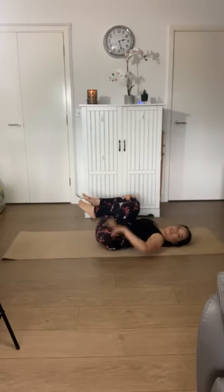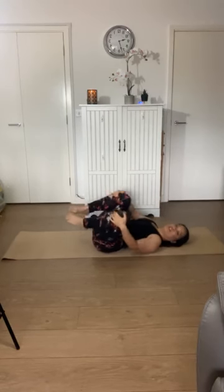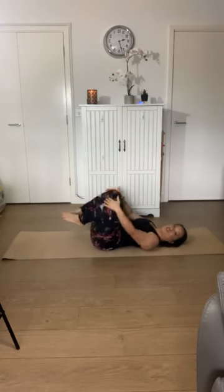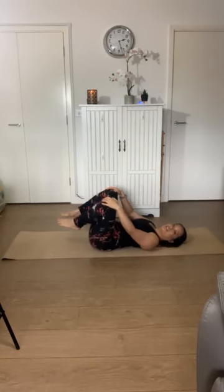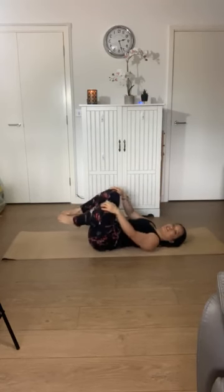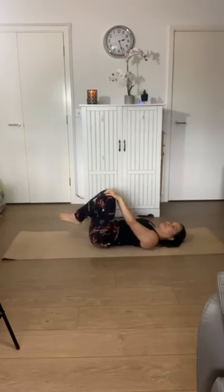You can stay here holding your shins. If that feels like it's creating a bit of compression, or if it feels nice for your body, you can start to rock side to side or maybe imagine you're drawing circles on the ceiling with your knees. You can do that in either direction. Just check in with how your back, your hips, and your bottom feel today.